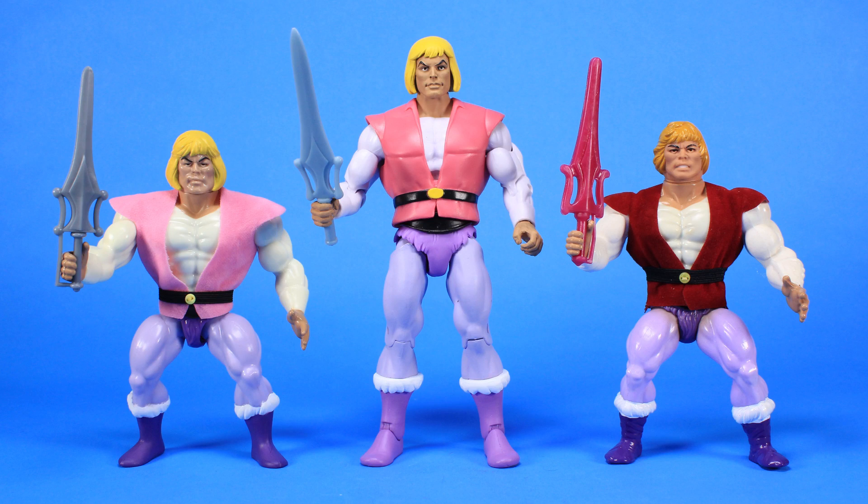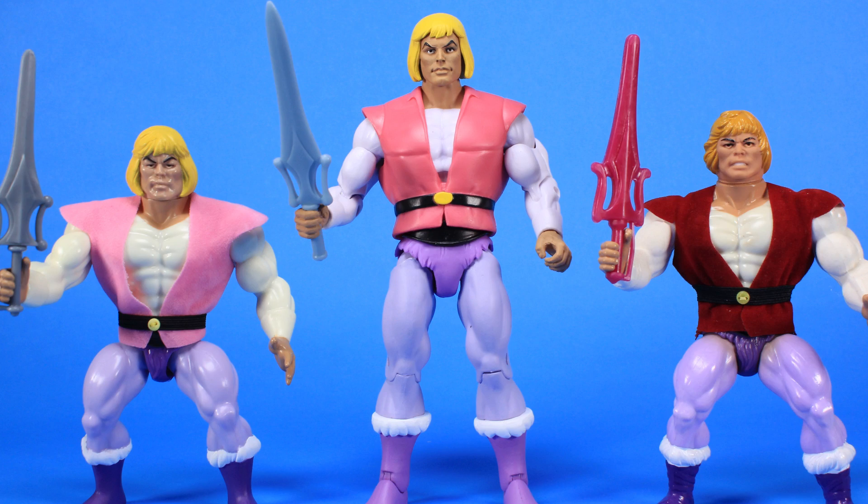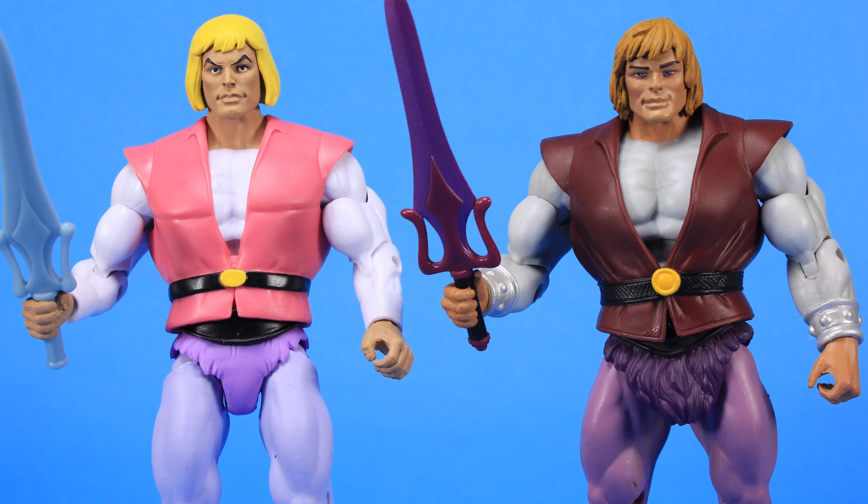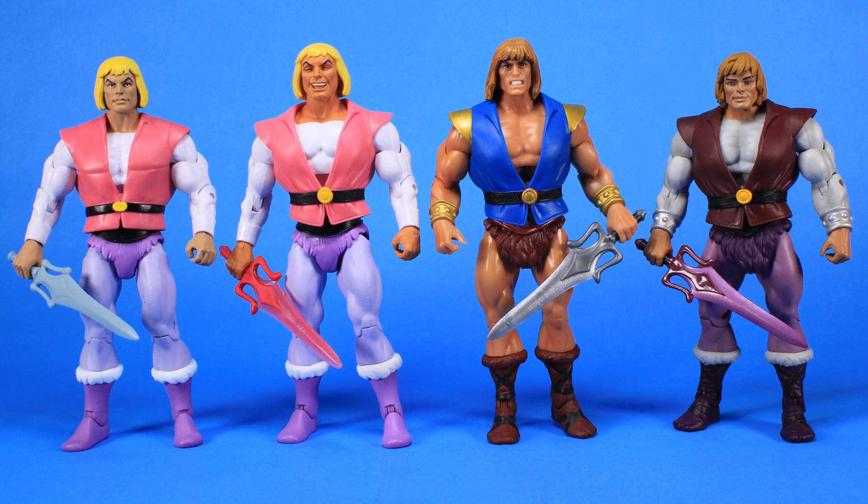Let's do a little more comparison time. We'll stand this new Prince Adam alongside the vintage Prince Adam action figure from the eighties in the magenta vest, as well as the more recent Filmation-style vintage figure from Super 7 in the pink vest, just to see what this looks like with those vintage figures. And of course, I also want to put him alongside the Masters of the Universe Classics Prince Adam, which was more inspired by the vintage toy, so you can see just how different the animation version is. We've now got four different Prince Adam figures in the seven-inch scale, so let's line them all up in a row.